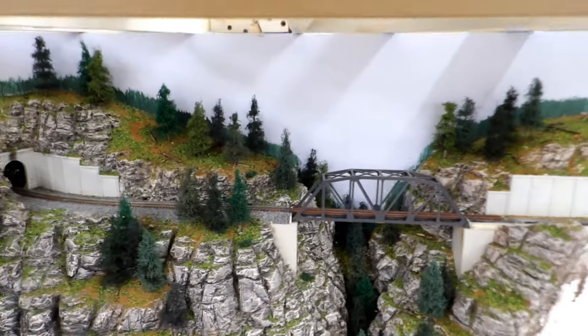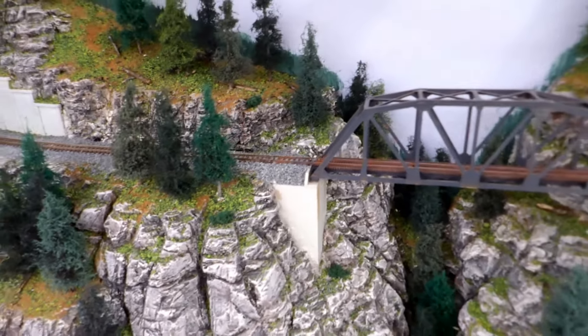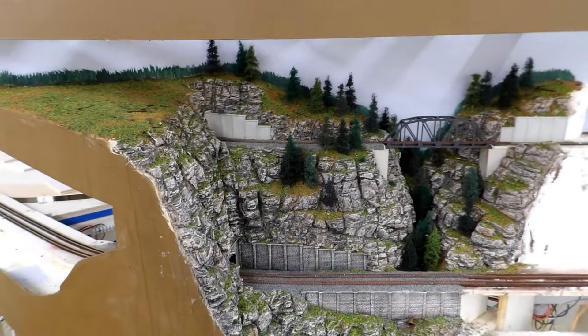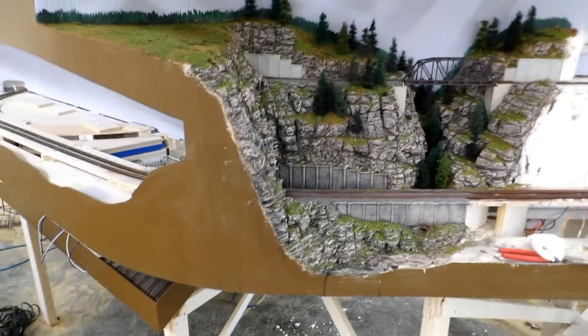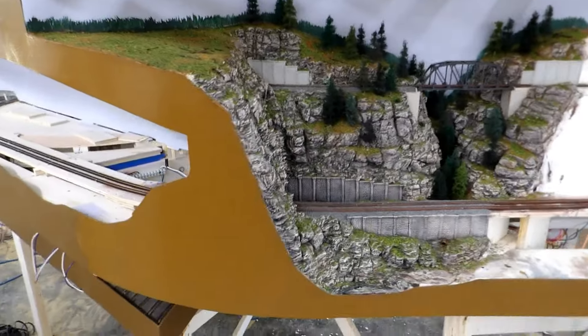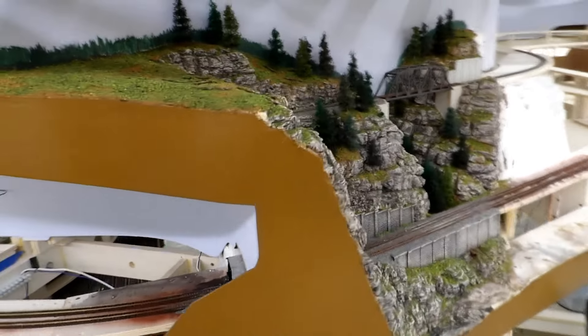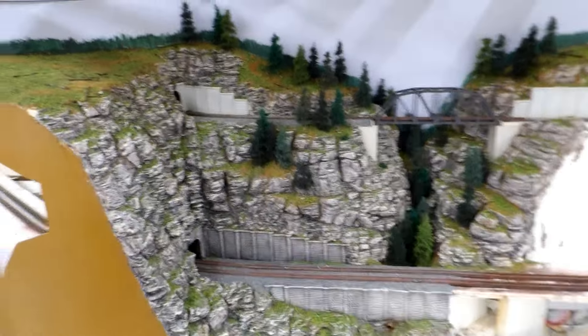I came out again late last night and touched up the ballast at the entrance of the bridge, so this is all done. I think I am now just about ready to dismantle it for shipping. Before I do that I'm going to touch up the fascia in this one location — the nature of scenery work is that fascia touch-up is always necessary afterwards. I have returned the fascia to pristine condition in that area because I want the client to get it in that condition.